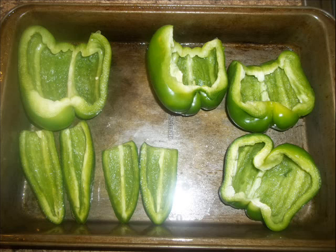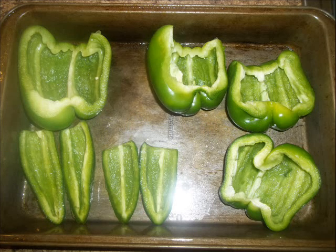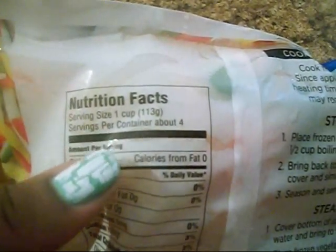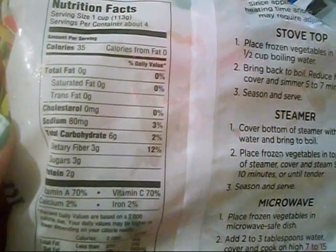Here I have all my peppers cut in half. I'm using half of a large bell pepper, which is around 20 calories and 3 carbs. One and a half medium peppers is 7 carbs and 25 calories. Two jalapeño peppers is 10 calories and 2 carbs. I'll also be using a cup of fajita blend — 35 calories, 6 carbs, 3 fiber, so 3 net carbs per cup.